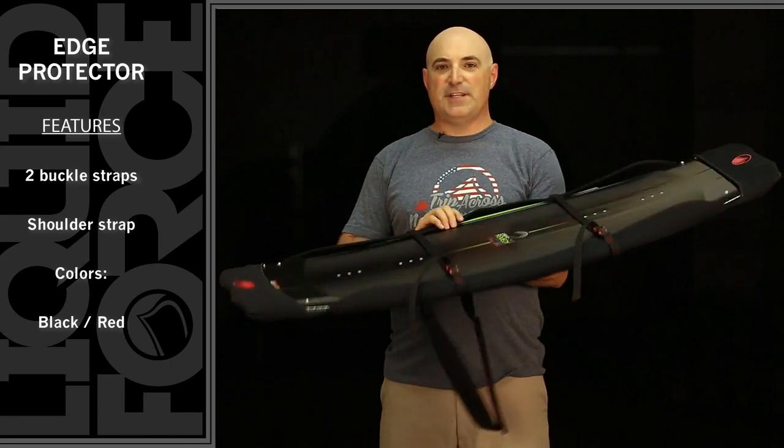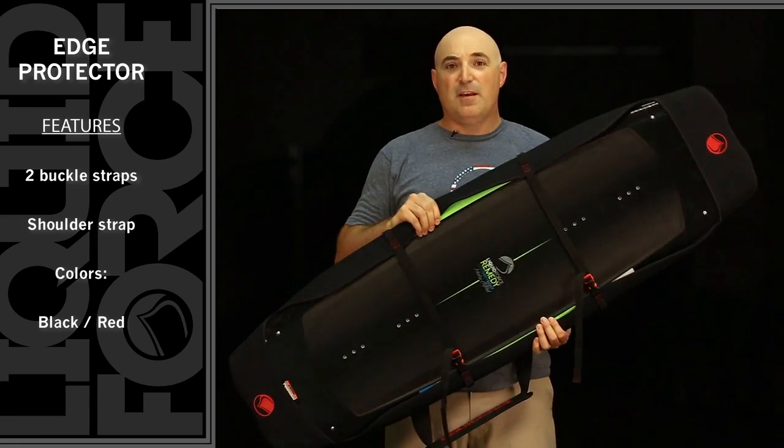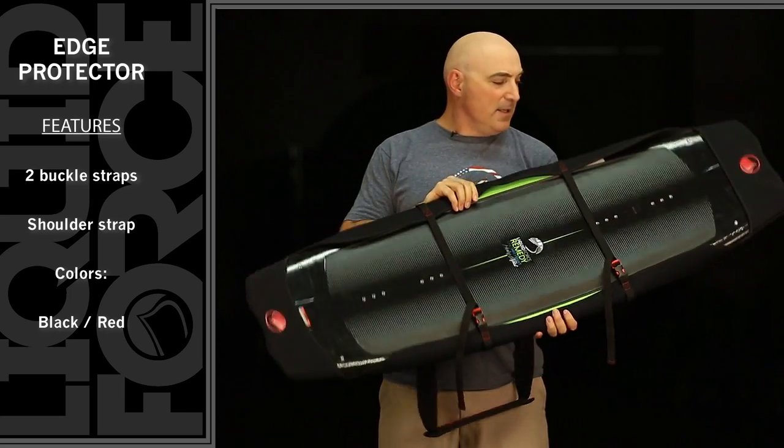Today I want to show you the Liquid Force Edge Protector. This is the perfect way to protect the edges of your board from hitting people on the bus, dinging up your mom's car — all those things.